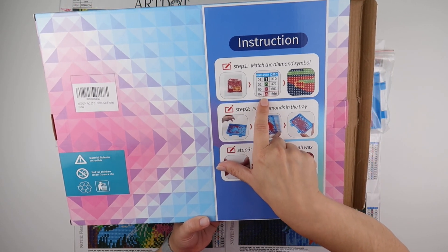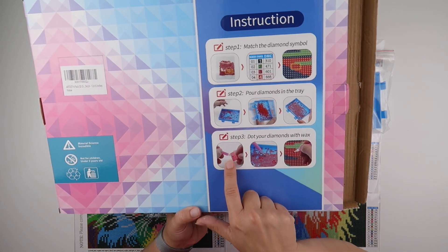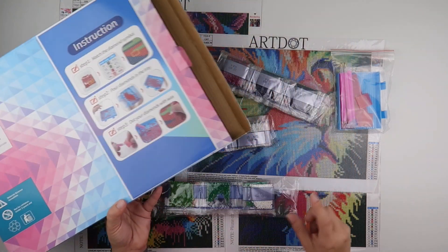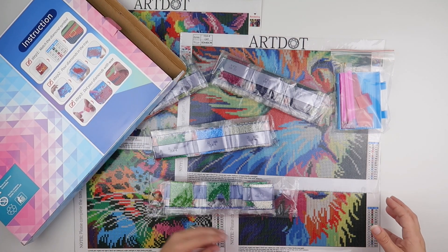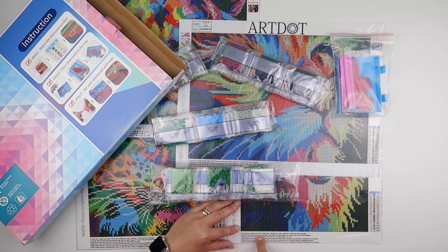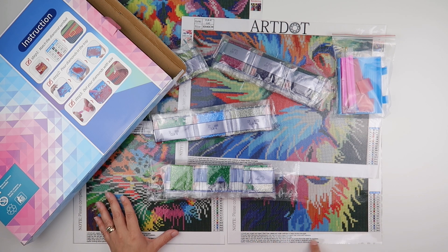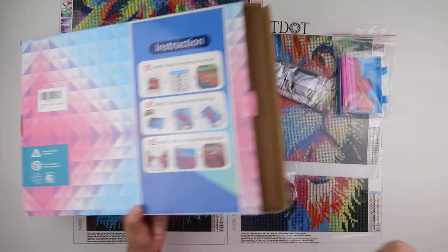The box advises you to match the number, match the symbol, pour your diamonds into the tray, put wax on your pen, pick up your diamonds, and pop them down on the symbol. It gives you picture instructions as well. It does say the first step is to unroll, unpack, and tape it flat — but you don't need to do that with this one. Then it gives you the same instructions in words as well.